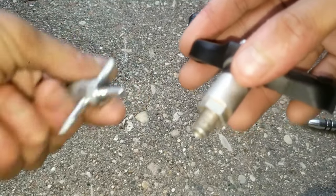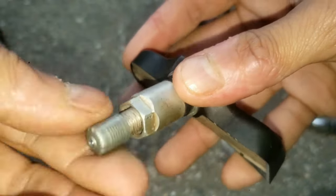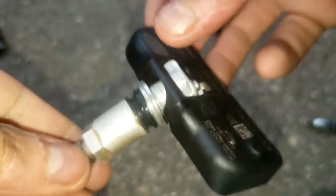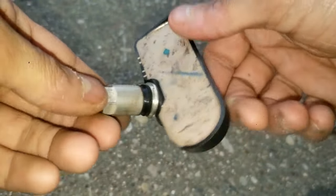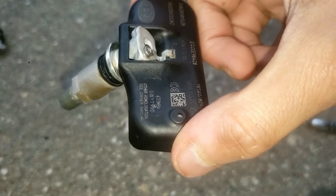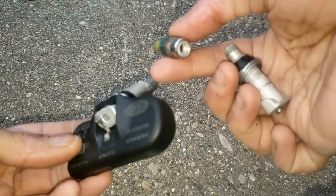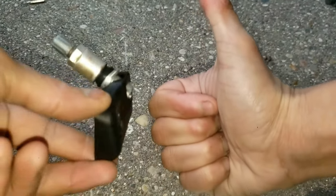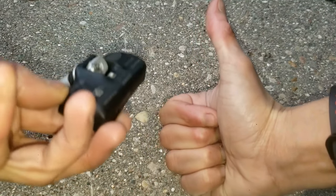I'll put the valve core tool in the description below as well, along with all tools and supplies used. Then fill up your car tire with air and put the tire cap back on — you should be good to drive again. You won't have any codes on your dashboard because you're using the same TPMS, which means no programming needed. It's easy to do this once the rim is separated from the tire and minimal tools are required. I'll also link the other interesting videos — the teardown and driving temporarily with a broken valve stem. If this helped, please hit like and subscribe. Until next time, thanks for watching.